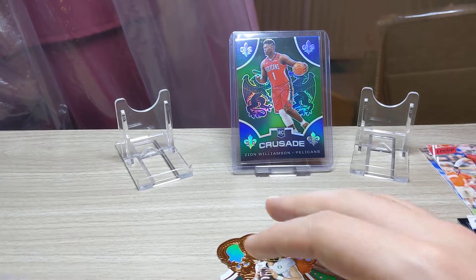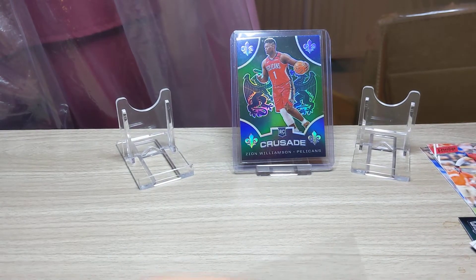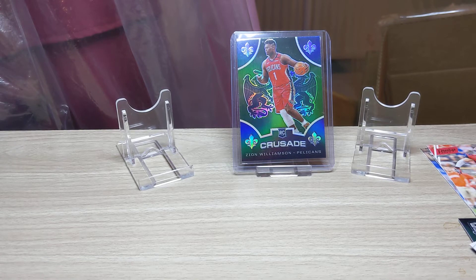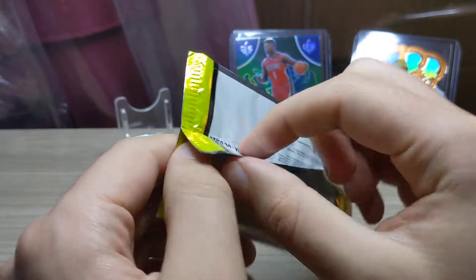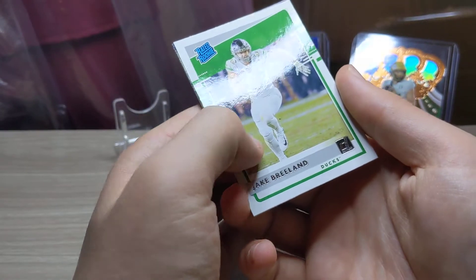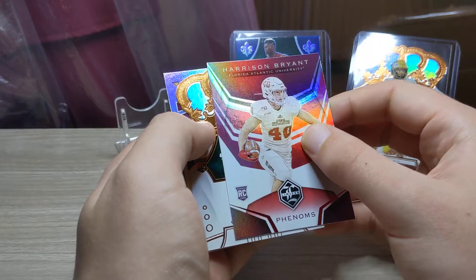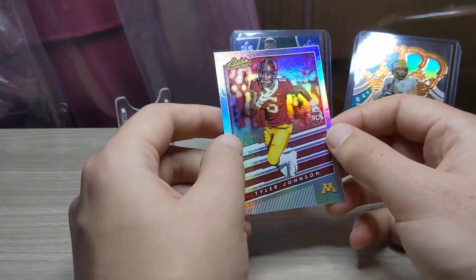Cool. Let's get a sleeve for Justin — I'll be keeping that one as I do collect Herbert cards, I am a fan of Herbert. Let's top-loader him as well, stick him next to Zeon. On the rated rookie we have a Jake Breeland, Chase Claypool on the Playoff, Harrison Bryant on the Limited, Cole McDonald on the Crown Royale, and on the Absolute we have a Tyler Johnson.